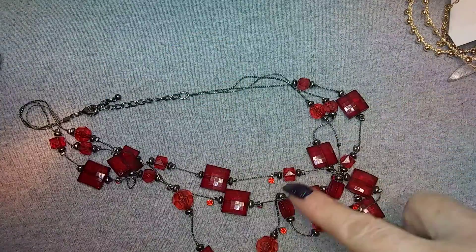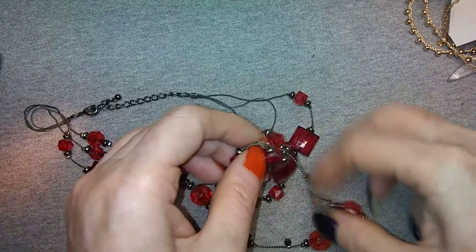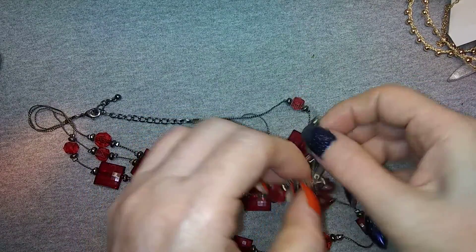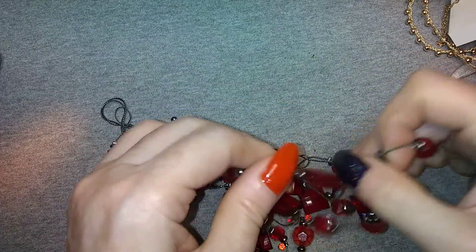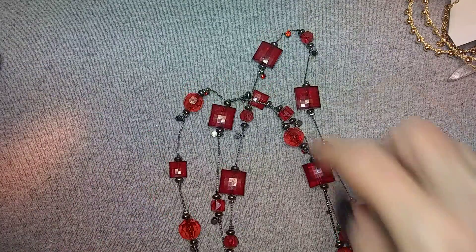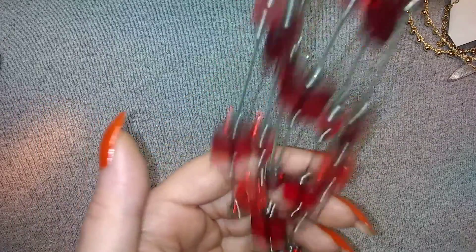We have another three-strand of this type with little red rhinestones - very nice. I have so many of these in different colors. It's almost untangled - this one is the only one that's kind of caught up. It's red and gunmetal, very nice.